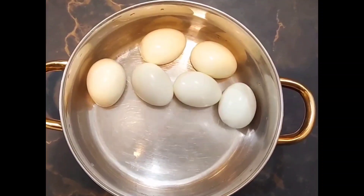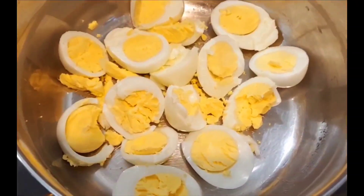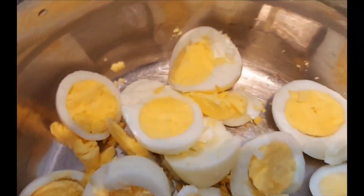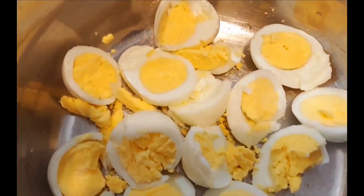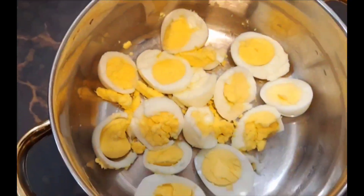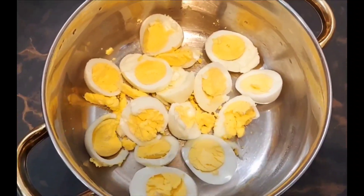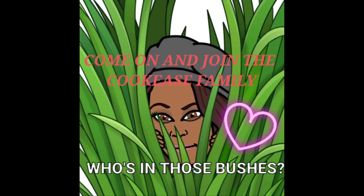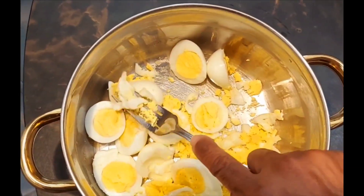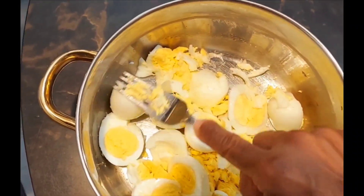Let's go ahead and chop up the eggs. Look at how beautiful the egg yolks are — you don't see any green. That's because I started boiling them right at 15 minutes when the water started to boil. I like to leave some of the egg whites chunky, and I'm going to show you why later.